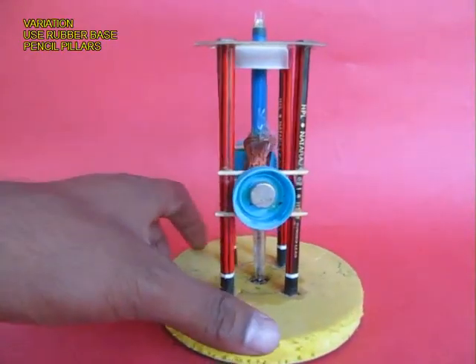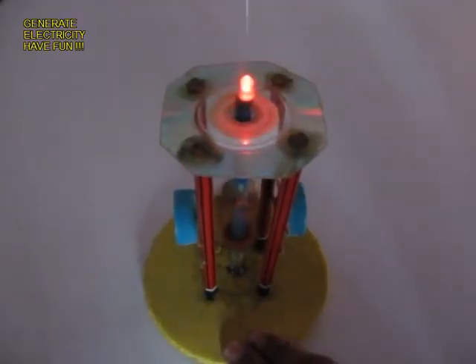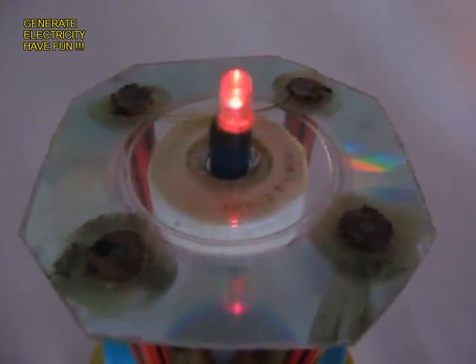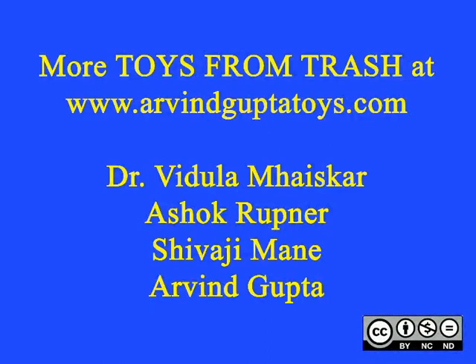Here is a variation: instead of a wooden base you can use a piece of rubber with four pencils. Once you spin the pen, the coil rotates inside the magnets and the LED lights up, just like the lighthouse generator — as you can see here in the center.